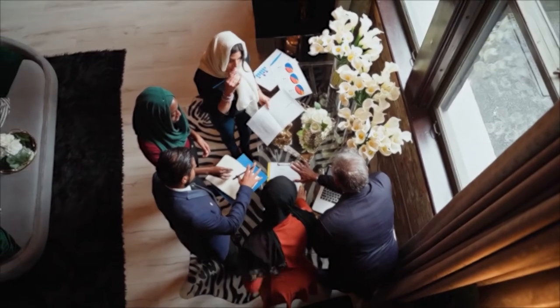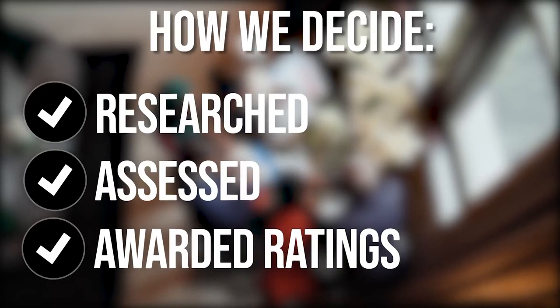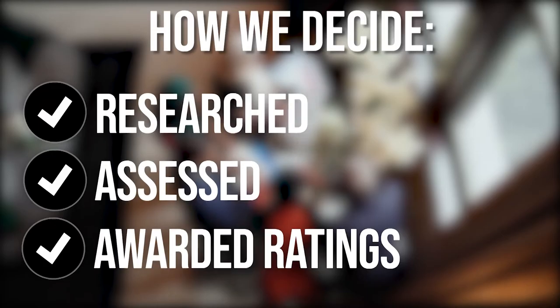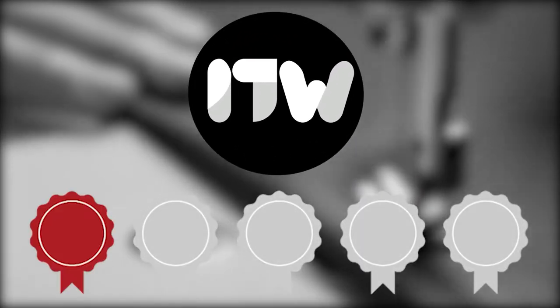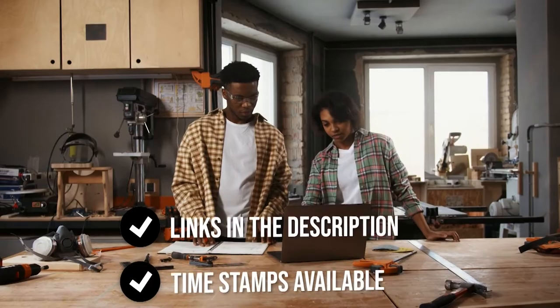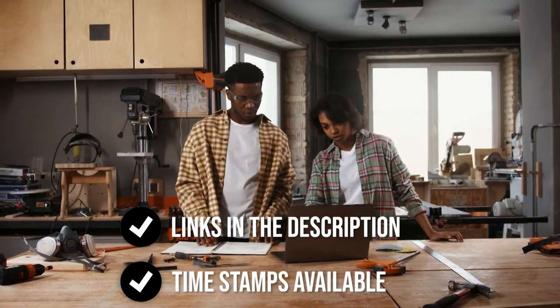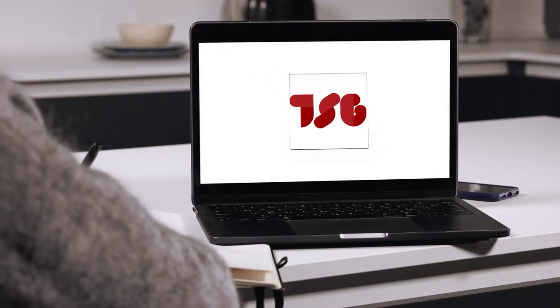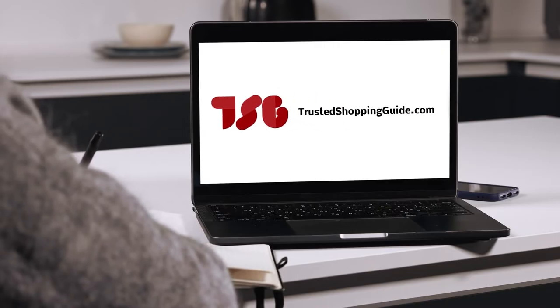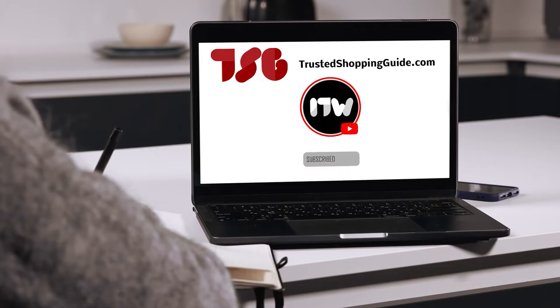The team at TrustedSharpyGuy.com have researched, assessed, and awarded ratings to all the cable railing kits that will be presented in this video. We have selected our top-rated options for you to make it easier to decide which one to buy today. There are timestamps and direct links to all the products in the description below. You are welcome to check us out on TrustedSharpyGuy.com for more of our research, or subscribe to this channel for regular updates.